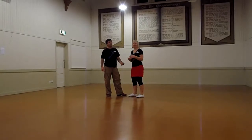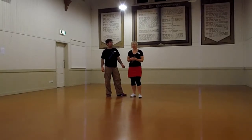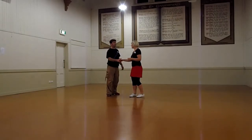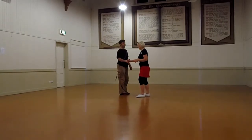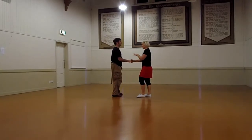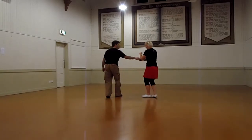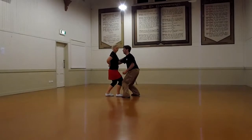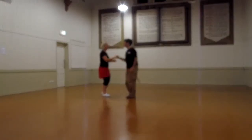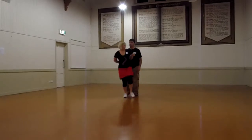We started off by adding more to what we did last week. We started in a closed hold, and last week we did a version of this where we cracked up down the right side and down the left side. So it looked like this: one, two, three, and four. Or down by the right side was one, two, three, and four.